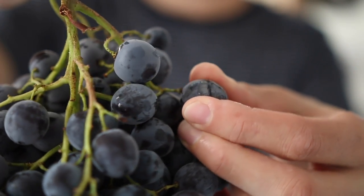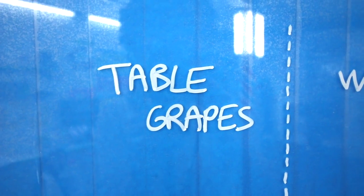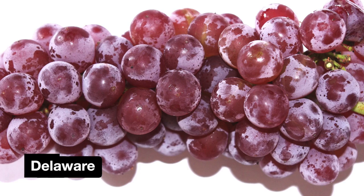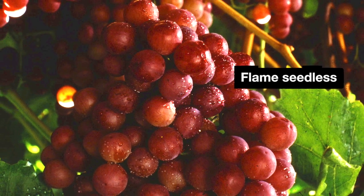Not all grapes are equal in terms of wine making. In fact, they are divided into two categories. Table grapes are the ones you know from your local grocery store — they are larger, plumpier, often seedless. They have a nice pulp but a thin skin.